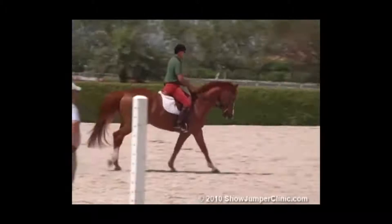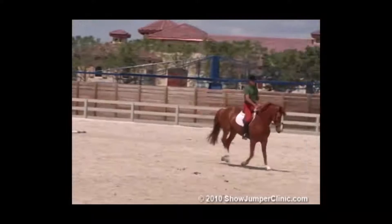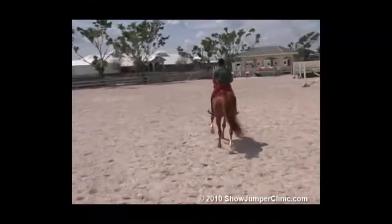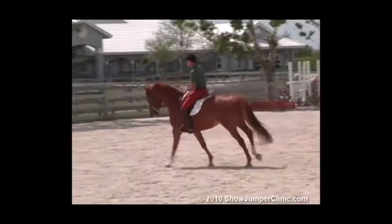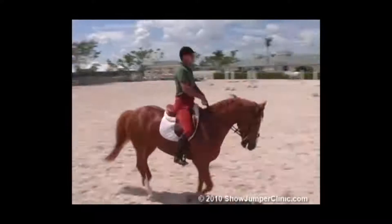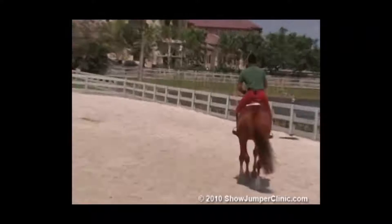You'll see the half halt is a take and a give. It's very simple — a little stronger with your arms or weight, but it's simply a take and give that regulates the speed and the balance of the horse. Quite an equal pressure on both reins. While the outside rein is dominant, most people ride too much on the inside rein.